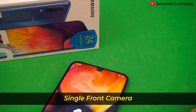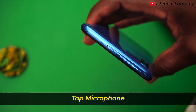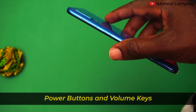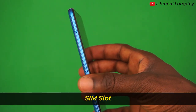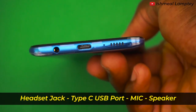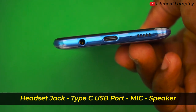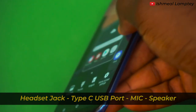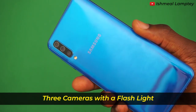There is a single camera at the top middle of the screen. The top of the phone has a single microphone. To the right there is the power button and the volume keys. To the left side has the SIM slot which uses dual nano SIMs. To the base there is the headset jack, a Type-C USB port, a mic, and a single speaker. At the back of the phone we have three cameras and a flashlight.